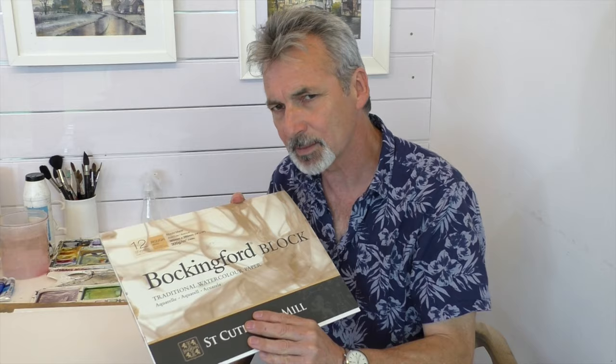I mentioned earlier we have a watercolour block. This is slightly more expensive than a pad. It's gummed on all four sides — not stretched paper, but it does help reduce buckling. You paint on the top sheet, and once that's dry you put your knife into the little gap at the front, work it around, peel off the sheet, and work on the next one. So it's a great alternative to stretching paper.